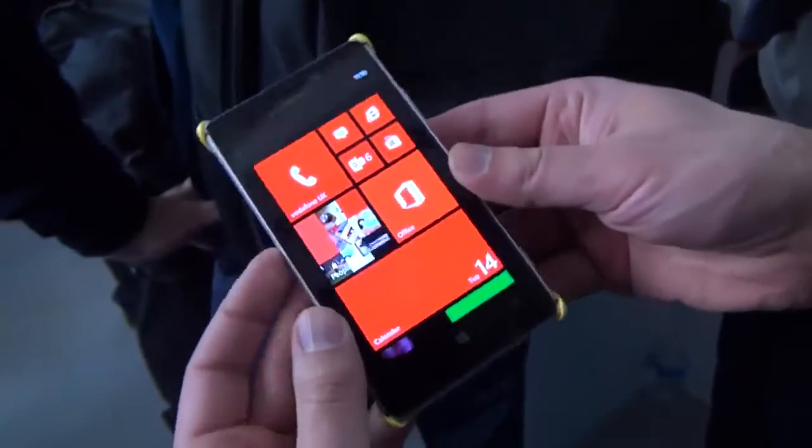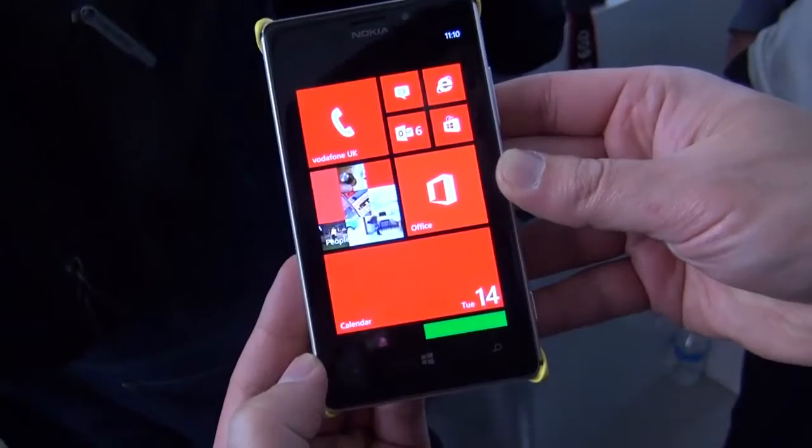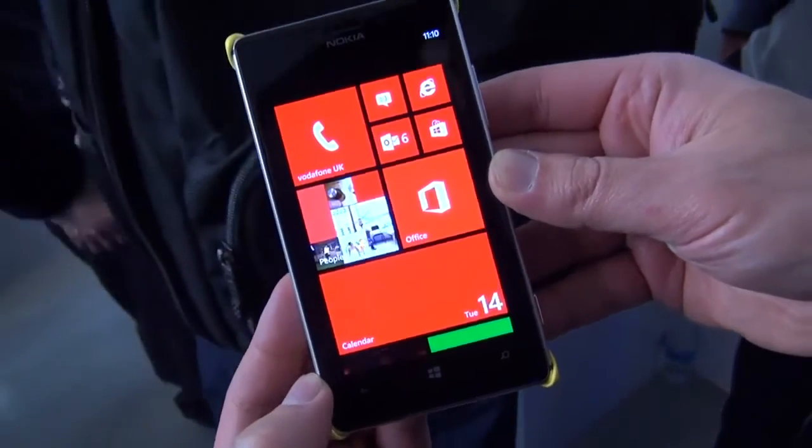Nokia Lumia 925 coming soon in a couple of weeks. Make sure you pick one up. Take care, everybody.